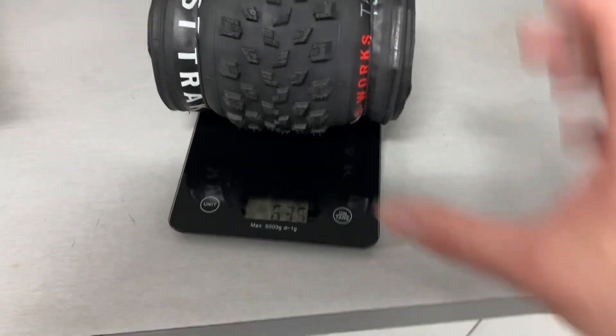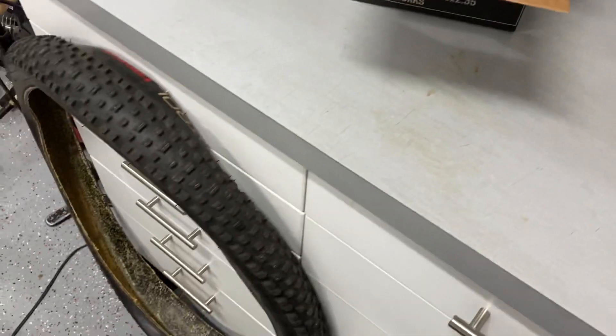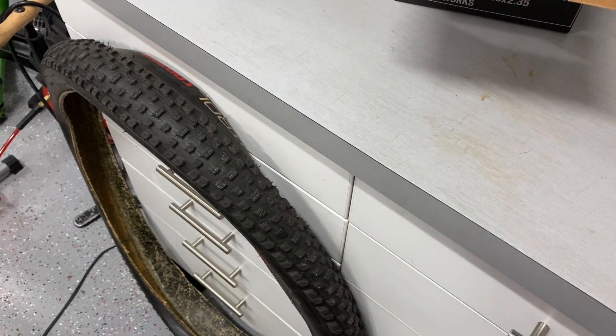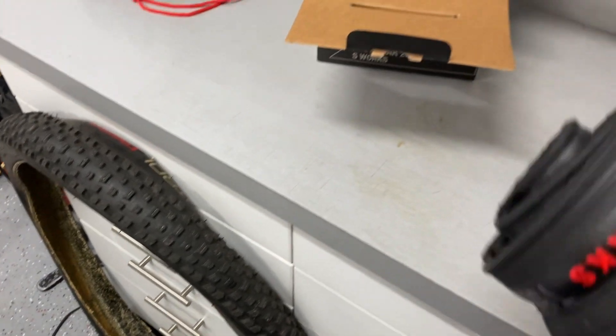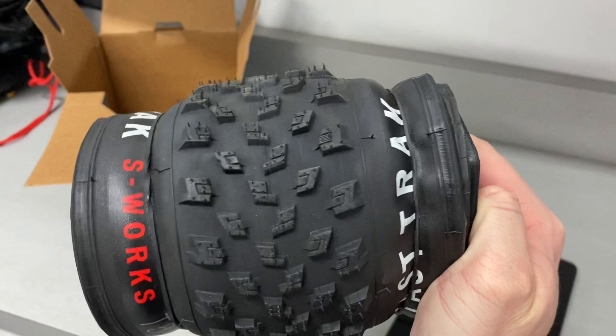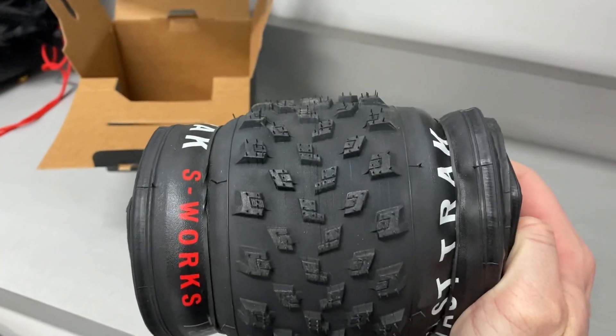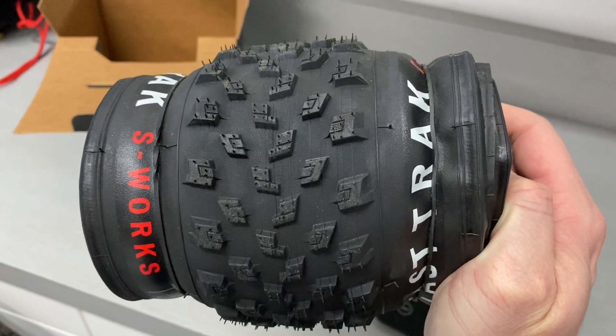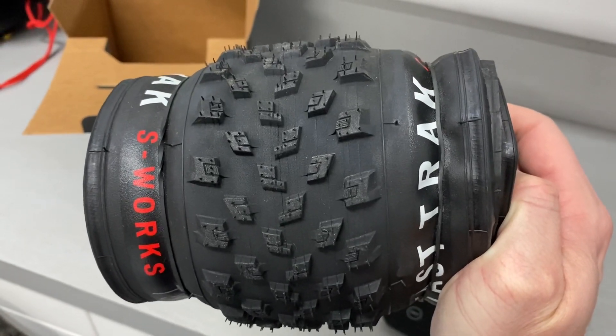Not too far off. But it's a huge difference from the 860-870 gram Ground Control I've been running on the front. Just looking at this tire, it seems to have a pretty aggressive tread design. The knobs are actually pretty tall compared to what I've been used to, at least on the rear Fast Track.